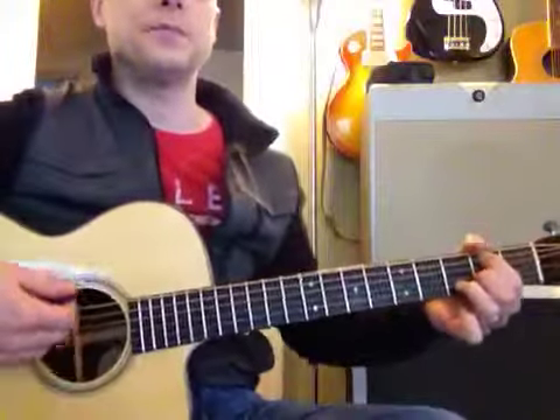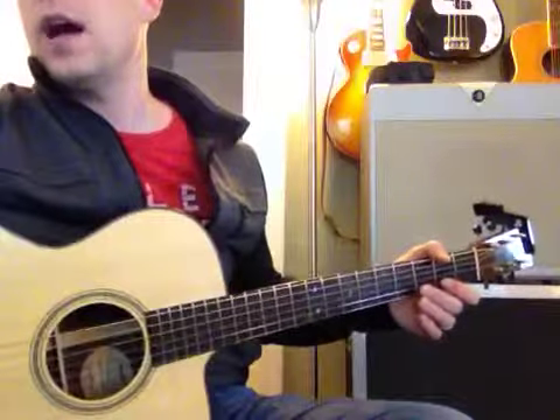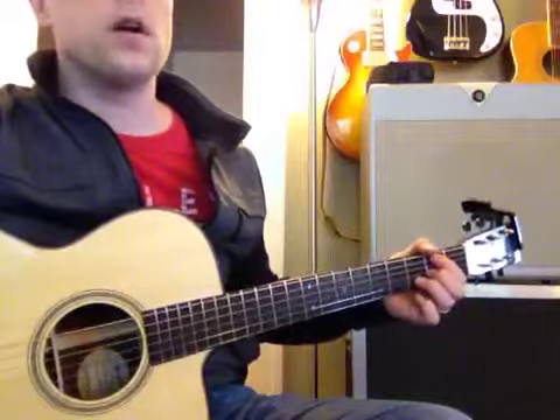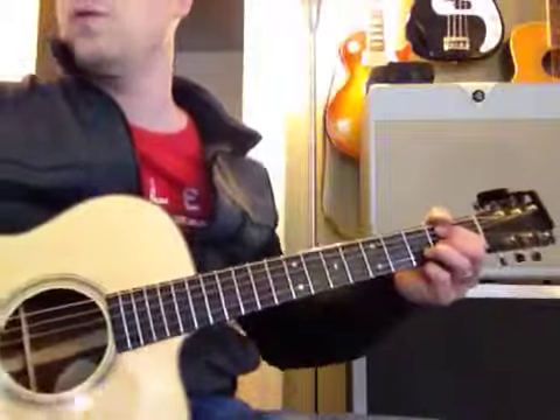B minor. Here we go, guys. Start with the B minor. Y'all ready? Get that B minor right. Make sure those fingers aren't in the wrong place or else it's going to sound really bad. Here we go.